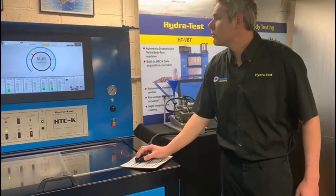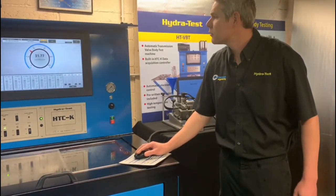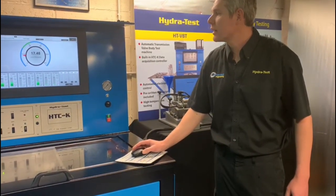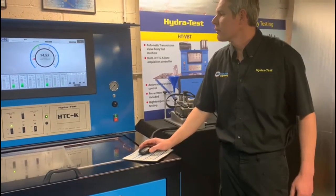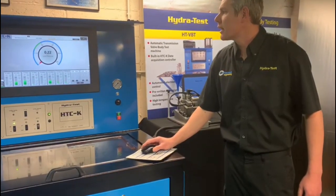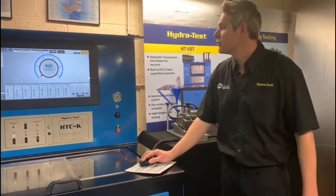I will just switch that off there — that's the fundamental basics of how that operates. You can see I'm just draining that circuit away now. We are controlling that stand through the software that will be loaded onto your existing equipment if you choose to go with that option.